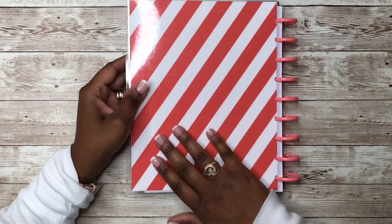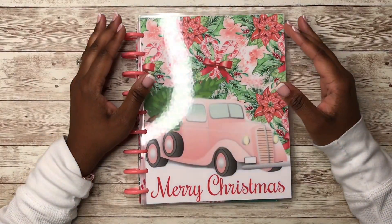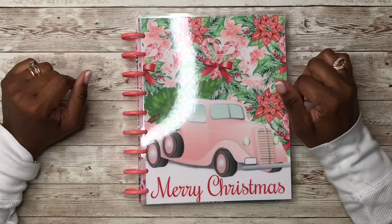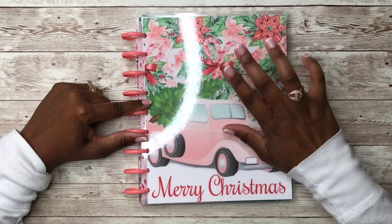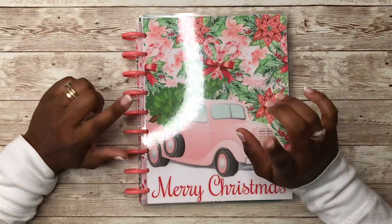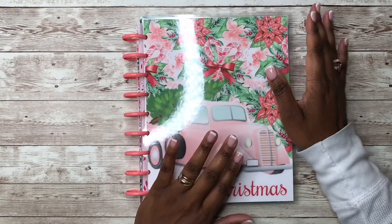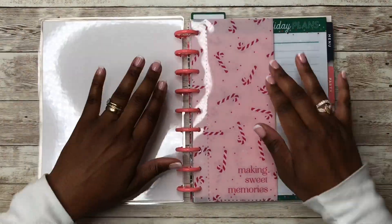Here is what the front looks like and here is the back of the planner — this candy cane stripe on the back, and the front is this pink — I call it the Fred Sanford truck — with all of the poinsettias and candy canes in the background and 'Merry Christmas' at the bottom. I just love it. I had also two other planner covers I was thinking about using; if you haven't seen that video I'll link it in the cards.